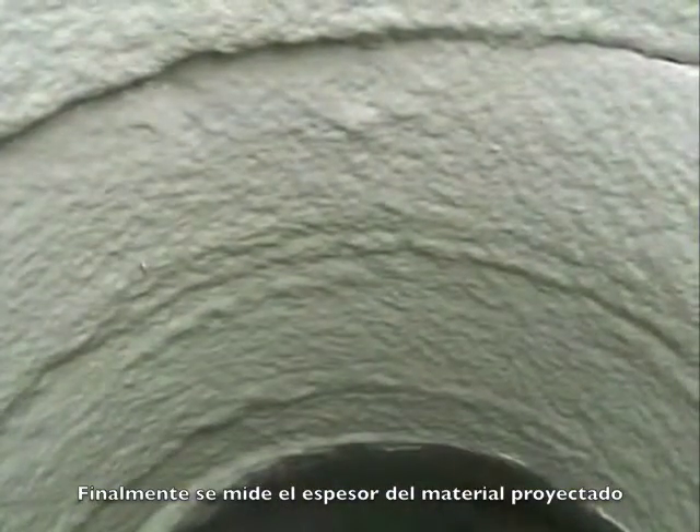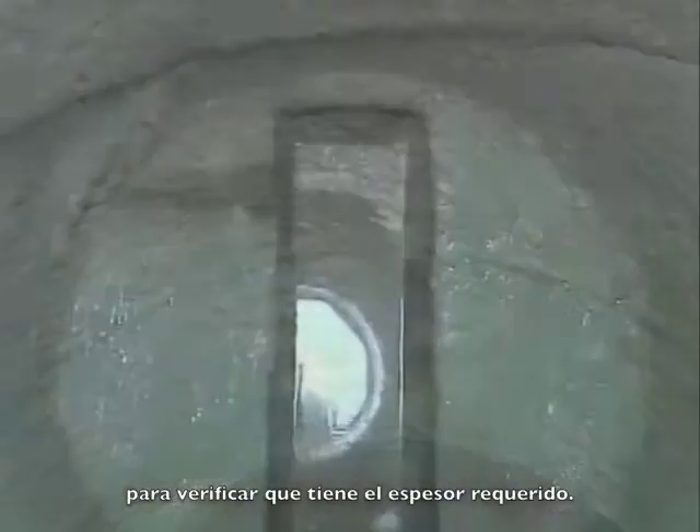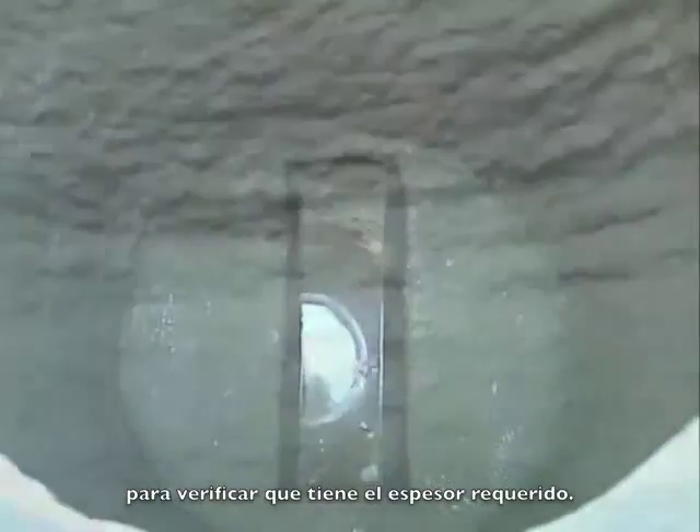Finally, the manhole wall is gauged to check that the thickness of the coating is as required, which it is.